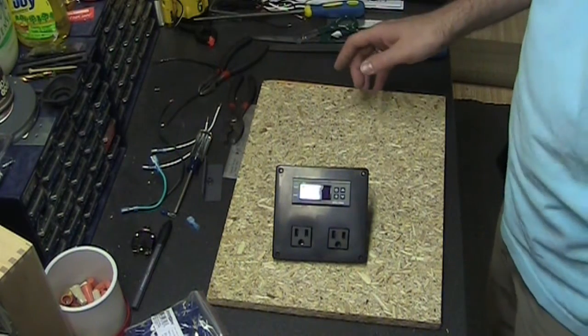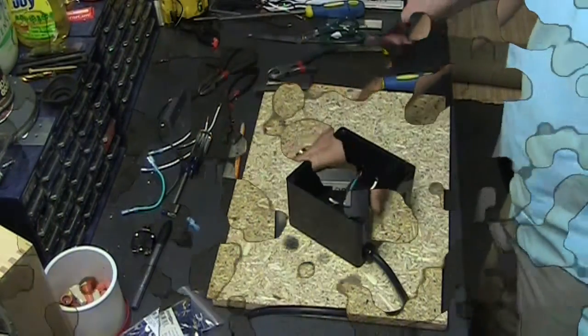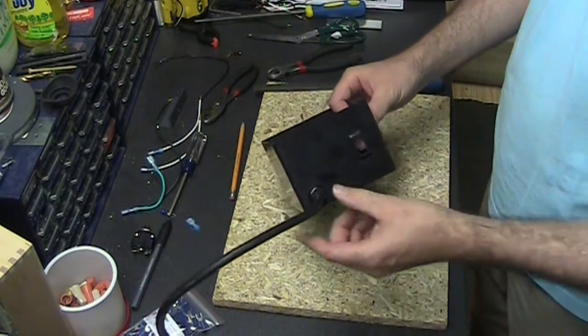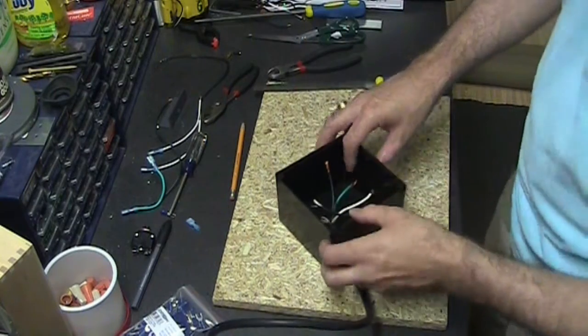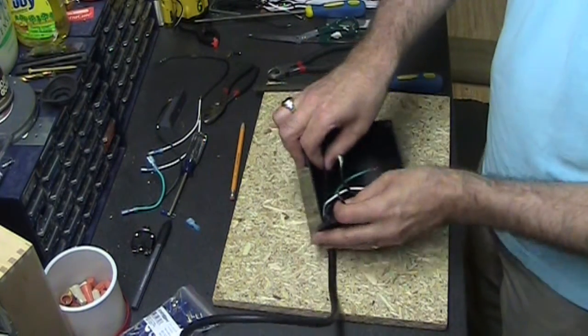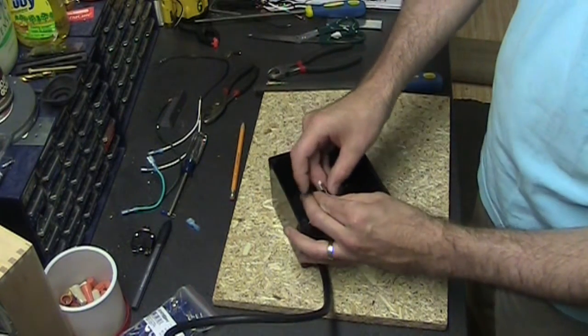Now we have to do the wiring according to the wiring diagram and we should be all set. Now that we have the on-off switch in here and the power in here, we have to connect them up. We take the hot from the power and connect it to the on-off switch.